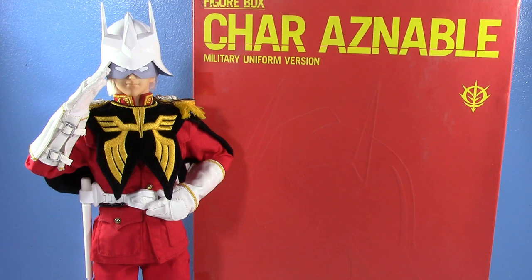I took a risk buying the Hot Toys Devil Lock Figure Box Char Aznable Military Uniform version because I hadn't seen a review of it. I may be the very first person to review what is essentially the Hot Toys 1/6 scale Char Aznable from Mobile Suit Gundam, specifically the original series. And I love this. It is an awesome figure.